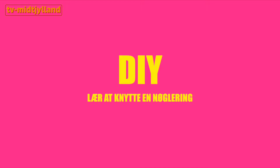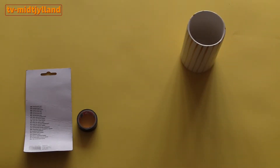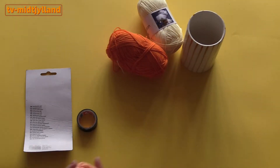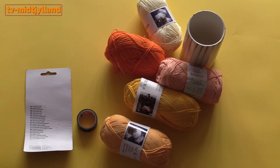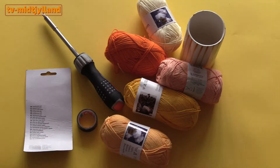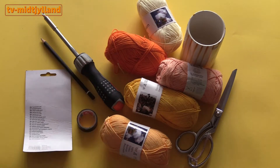Hello and welcome to this DIY. Today we're going to learn how to tie a keyring. What you need is some cardboard, some tape, something round to draw around — a compass also works — some yarn in different colors if you want an exciting effect, something to make a hole with. I use a screwdriver, and then scissors and a pencil.